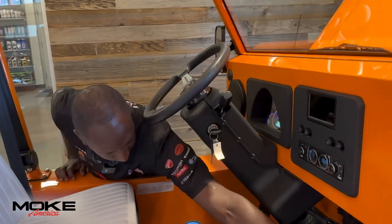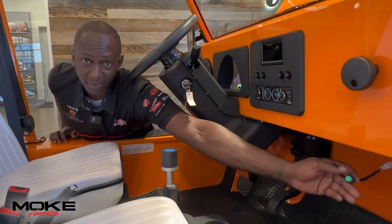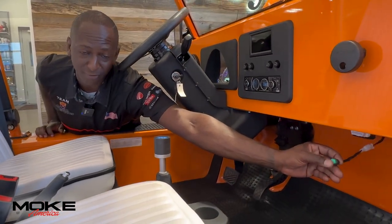If you want to look down here, this little green button actually activates the Ferrari noise.